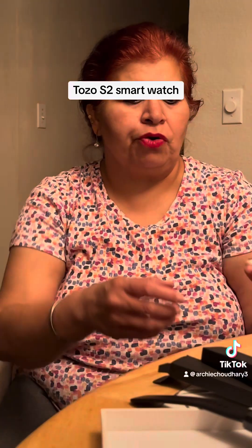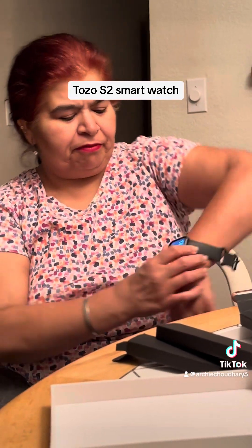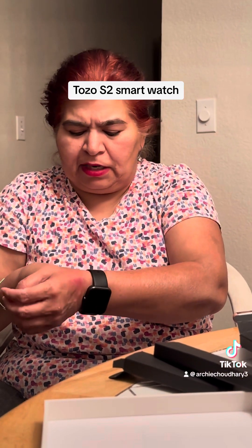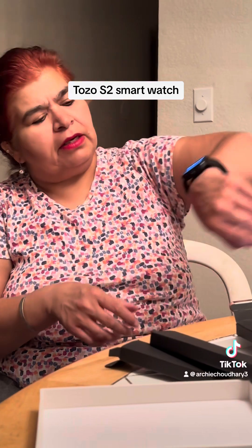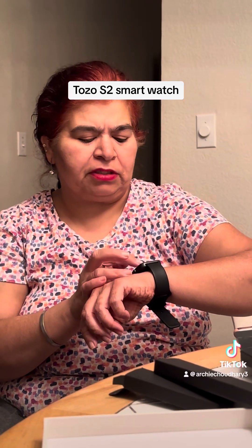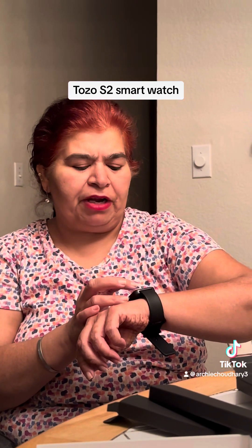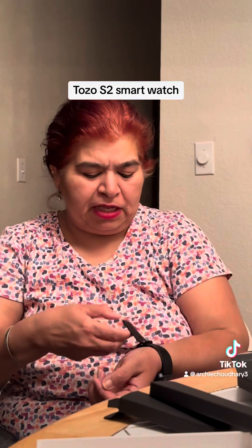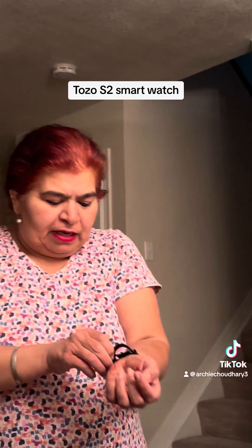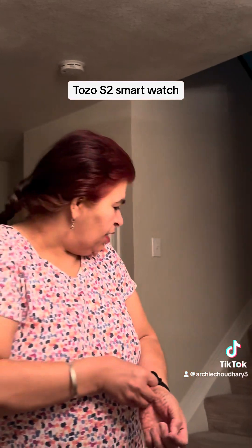I'm going to wear it now — oh, it looks so pretty! Let me wear it and show you all. It's a nice watch. It shows health data, exercise, Amazon Alexa, exercise record, heart rate, blood oxygen, stress, breathing, sleep, weather, music, stopwatch, alarm, timer, find phone, flashlight, and settings. It has everything!